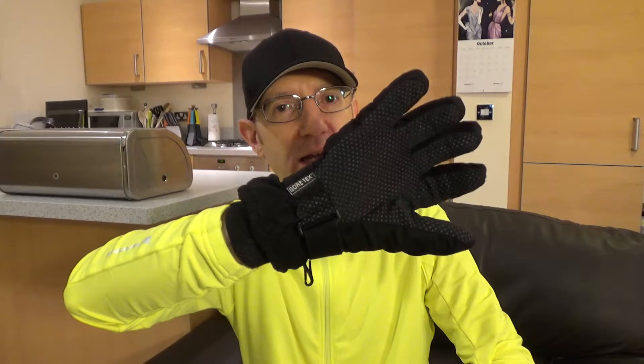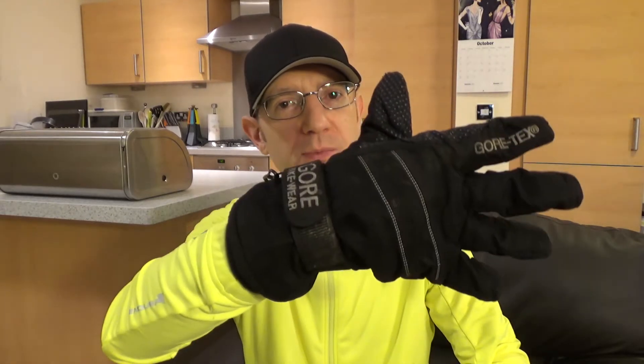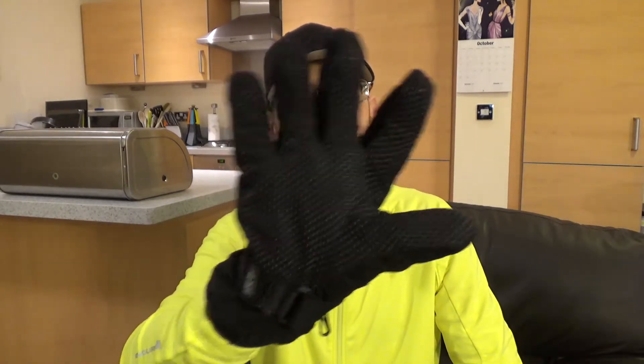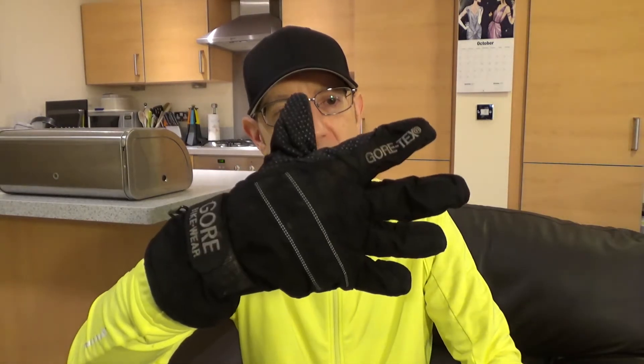When the temperature really starts to drop towards zero, I switch to my Gore Bike Wear Gore-Tex waterproof windproof gloves. These are really old — I've had them about 15 years or so, and I think I paid about £25 for them back then. They've lasted really well, still waterproof, still really warm. Look at this adjustable velcro strap around the wrist. The bobble grips have never worn off — they're still all there. Gore Bike Wear do similar top-of-the-range gloves these days for about £60-70, but they're a good quality product, so have a look into those.